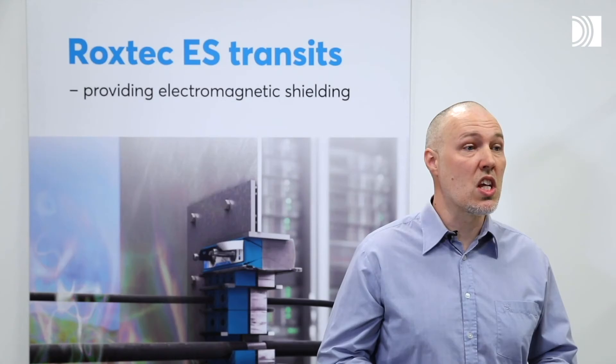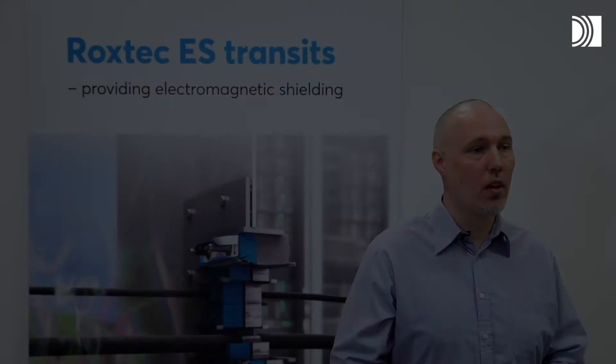The electromagnetic shield creates a barrier where the electromagnetic pulse has a very hard time to penetrate. The shield creates a space where sensitive electronics can be protected. When designing a shielded enclosure, it is very important to consider all details, such as openings and ventilations.